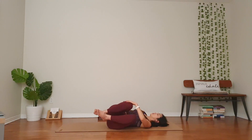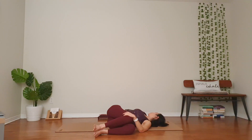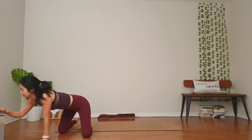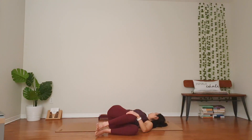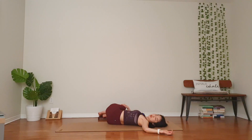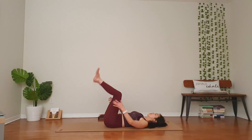Gently draw your knees all the way to the left. Left hand over your right knee. You might look toward your right shoulder. Stay for three breaths. Keep the right shoulder relaxed. In your time, back to your center. Knees to the right. Right hand over your left thigh. Soften your face as you soften your breath. Let go of the control. In your time, back to your center. Breathe, rock back and forth.